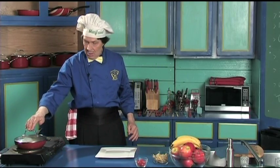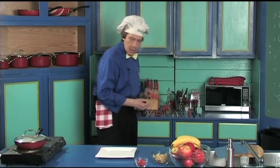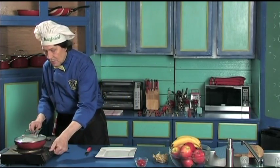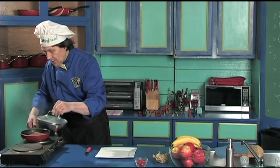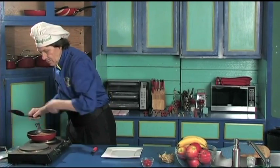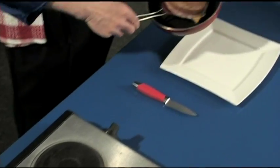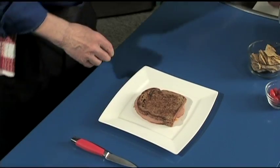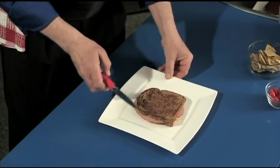We're almost done here. What do we need? We need the sharp knife back here. Set this down. Turn the heat off — this is how quick this is. Set that off to heat. There it is — absolutely perfect. There is the perfect sandwich.